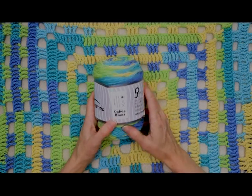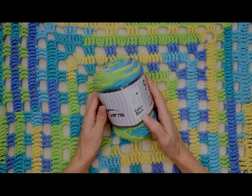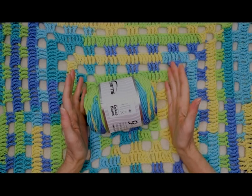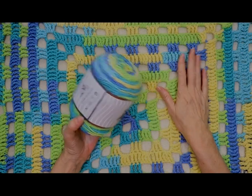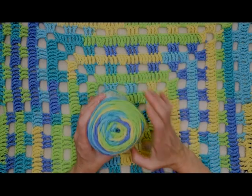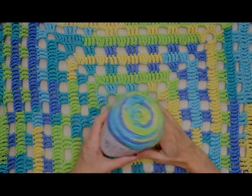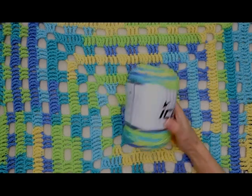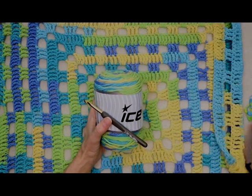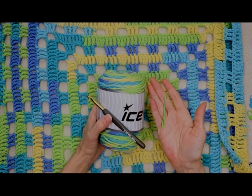To make this blanket I am using three cakes called Cakes Blues from Icy Yarn — three cakes in a pack, so just one pack of yarn. It is 100% acrylic, 100 grams, 210 meters, size 4 worsted weight. You can use any worsted weight yarn for this blanket even if it's not color changing. What you're going to need is one pack of this yarn, a 6 millimeter crochet hook, a stitch marker in case you want to come back to your work later, and a darning needle to sew in your ends.